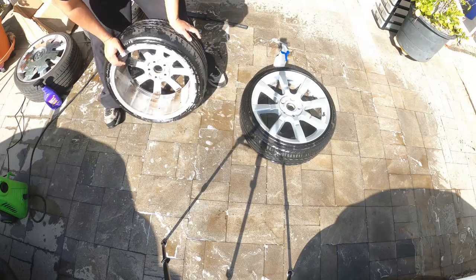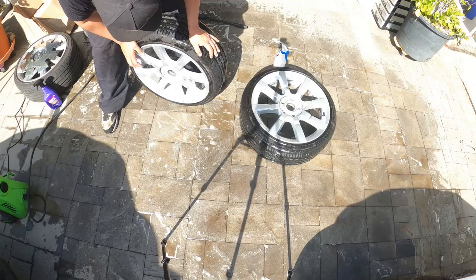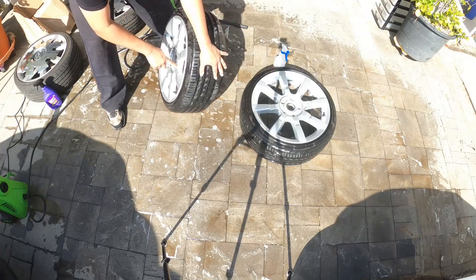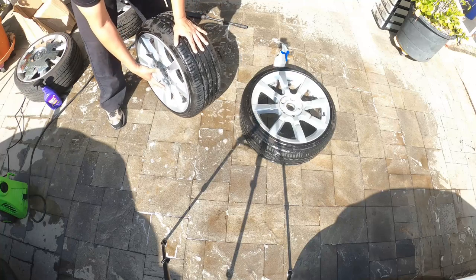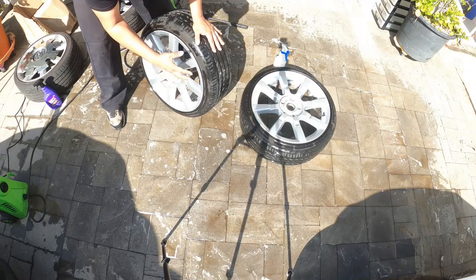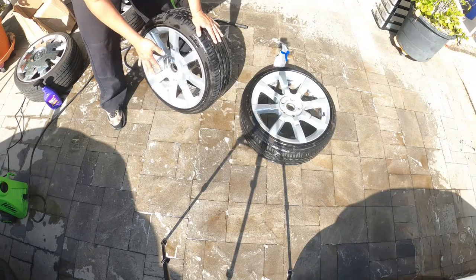Pretty much every area except for what's underneath the brake dust and dirt came right off. With a little bit of work with your hands it would probably come off immediately, but this is just to show you that not much effort is needed when cleaning wheels with a power washer. Now, it didn't dissolve all of it — you can still see some grime in the areas where the degreaser probably didn't get much surface contact, so it didn't do a great job in those spots.